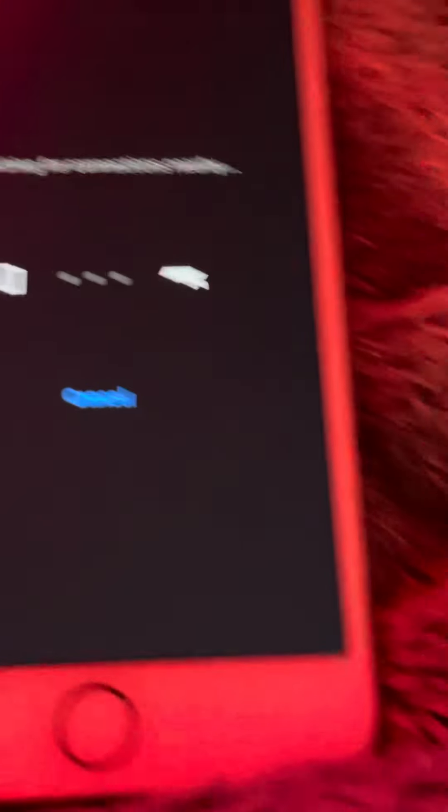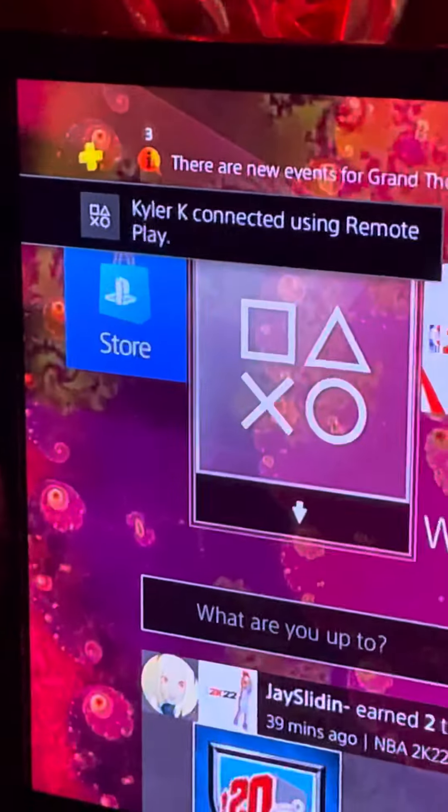Go on your phone, open PlayStation Remote Play, and click on the PS4 you want to connect. Make sure they're both connected to the internet, and then it's connecting to the network. You get the notification for Remote Play — here's the PS5 controller, now it's connected. Look.